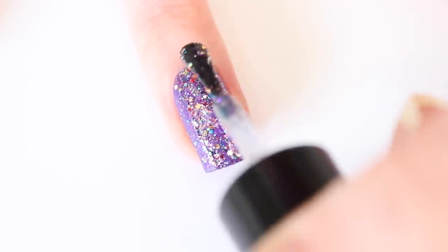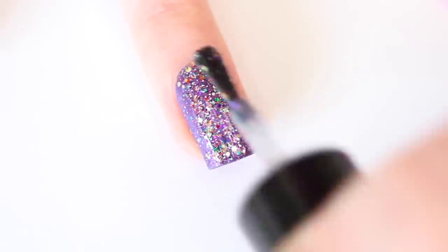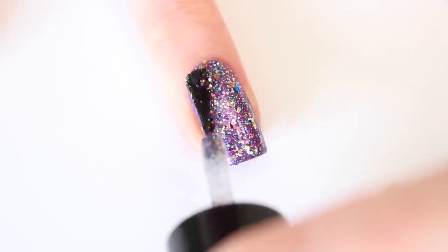I'm going to start by applying two layers of Shimmer Julie over a purple polish. When the polish is dry, I have a perfect glitter background.